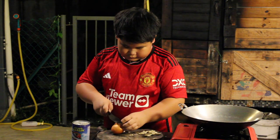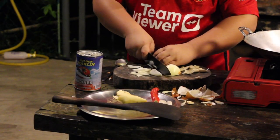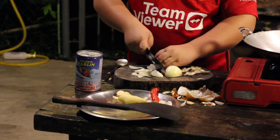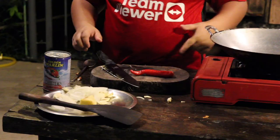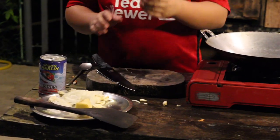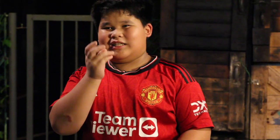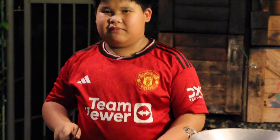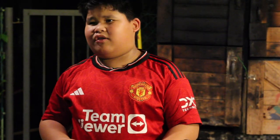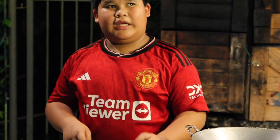Okay, just cut here — almost done with one half of the onion. You can use any type of chili but I choose this chili — it's spicy, a little bit sweet. You can use any chili but if you want it really spicy, use small chili. But in the end, we call it chili.